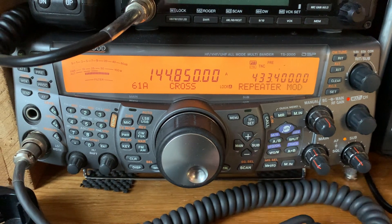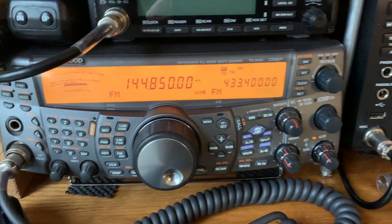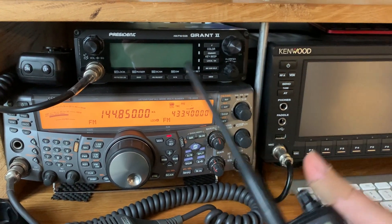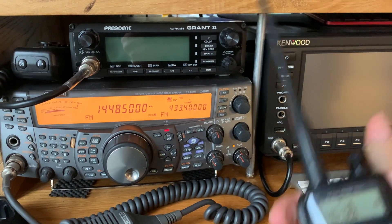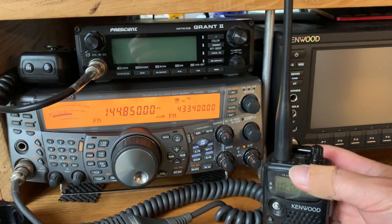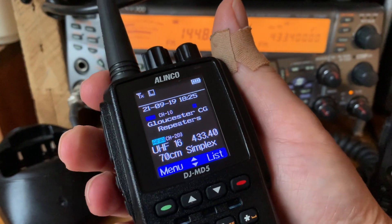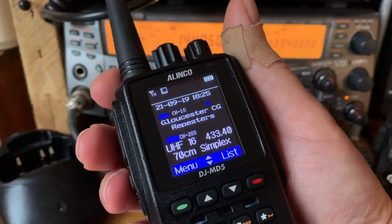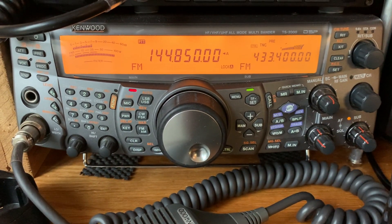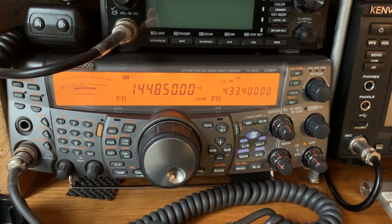Let's turn it on — we've now got it in cross mode. Here's my handie. If I transmit, it's on 144.850 and retransmitting on 433.400, and the same applies in reverse: transmit on 433.400 and it retransmits on 144.800. Brilliant — absolutely brilliant.